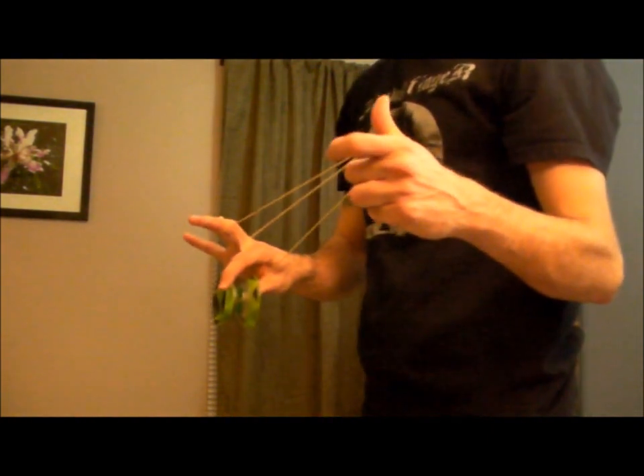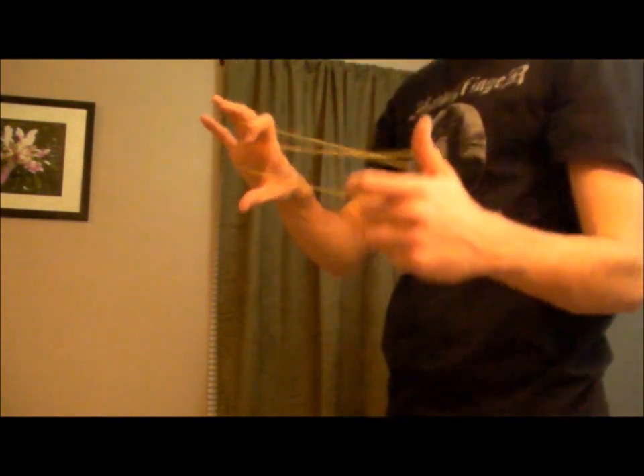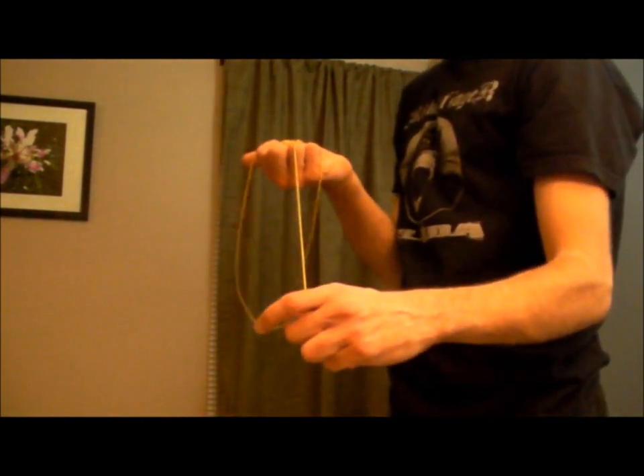Once you've got it in there, give it a little hop — it's going to land back on that string. You're just giving it a hop to give yourself some slack, and this loop around your hand here is going to whip around onto the yo-yo while it's still on this string.